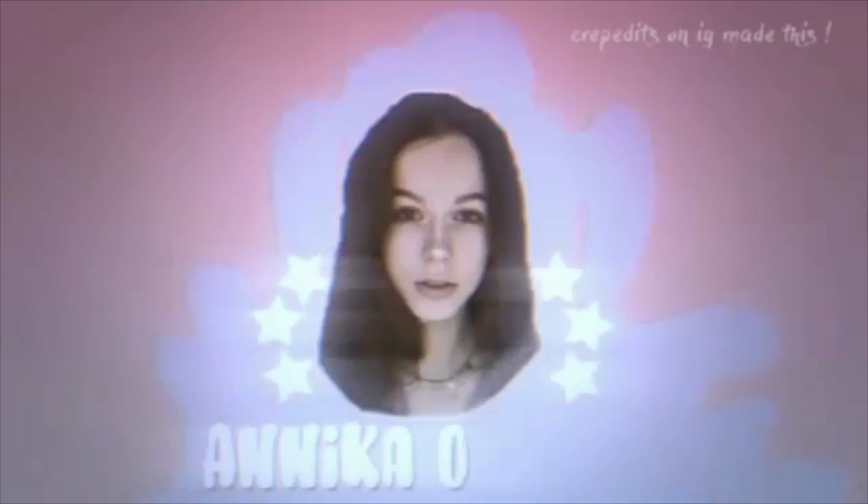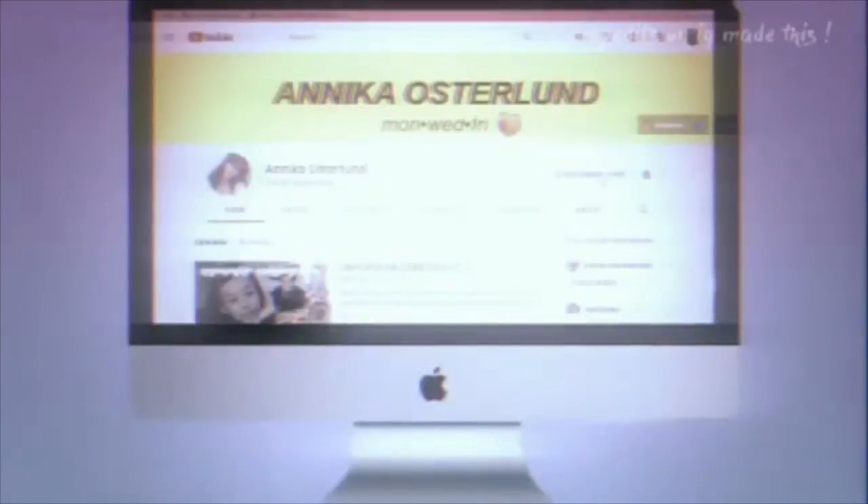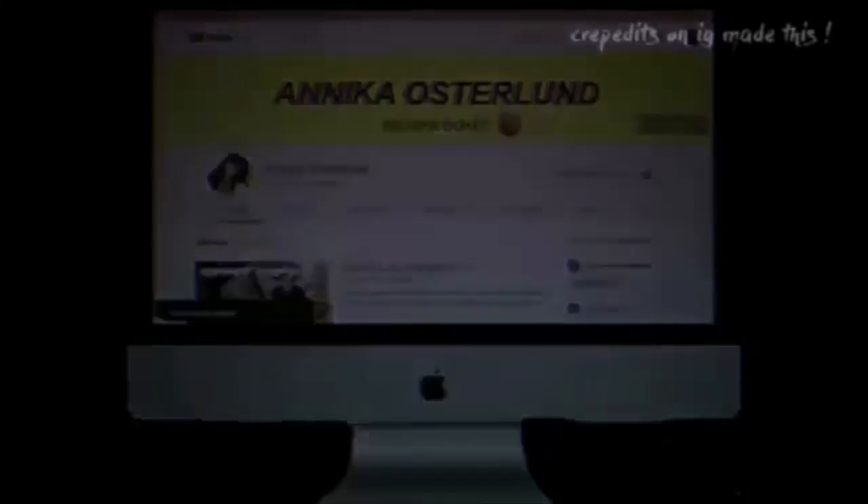Hey guys, it's Annika. Welcome to my channel. I look like I have a giant bruise on my eyeball, but actually I was just trying out the eye shadows before I did a video, because I haven't done eye shadow in a month. I just wanted to make sure I can still do it — and I can't. So, welcome to my tutorial.